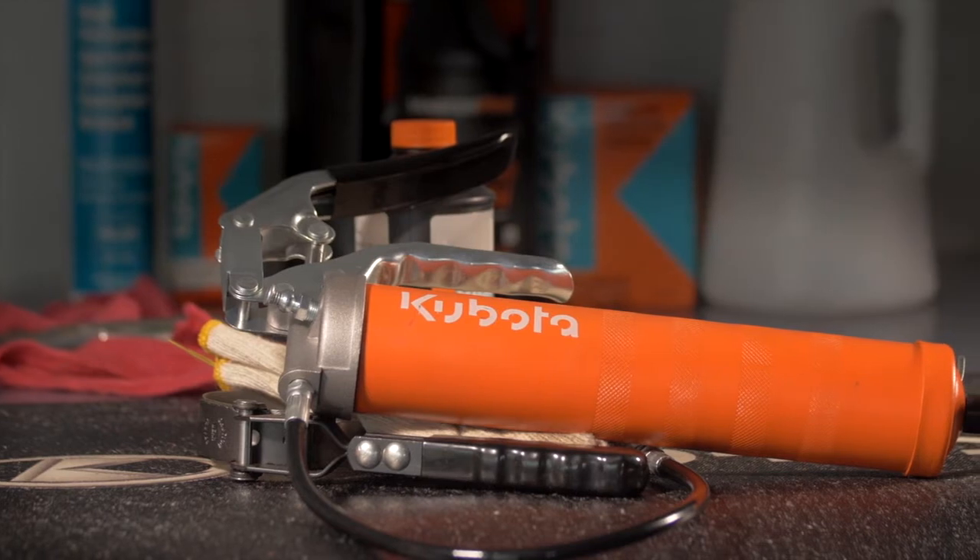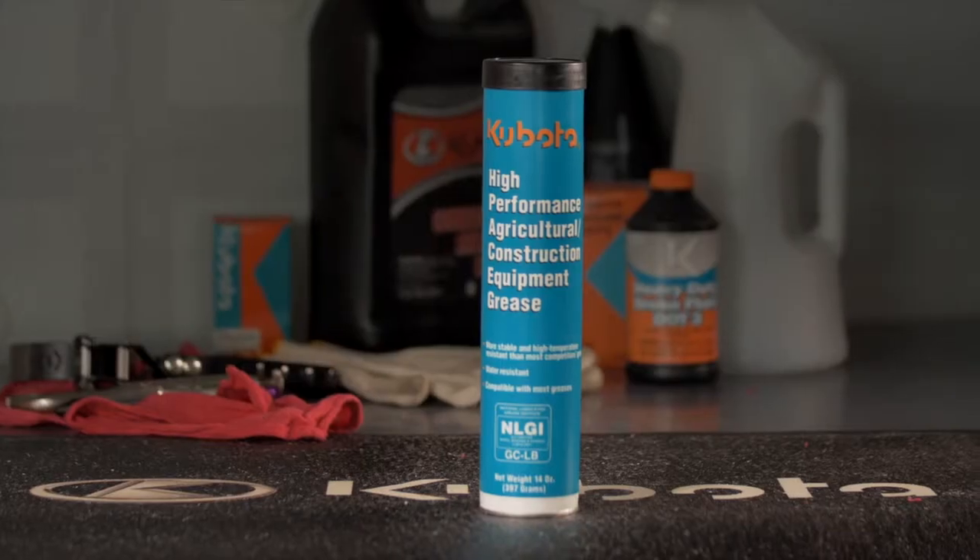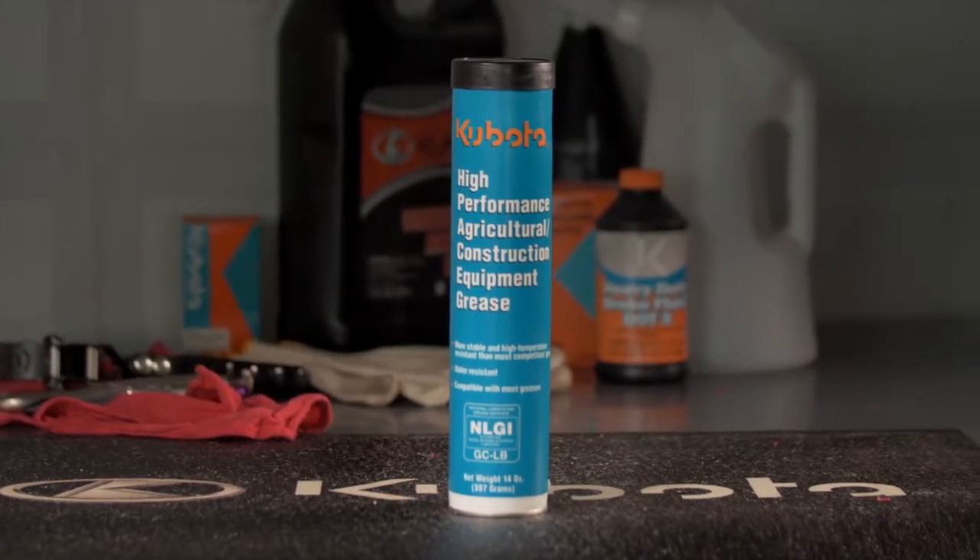To perform this procedure, you will need a grease gun filled with multi-purpose EP2 grease and a can of spray-type all-purpose grease.